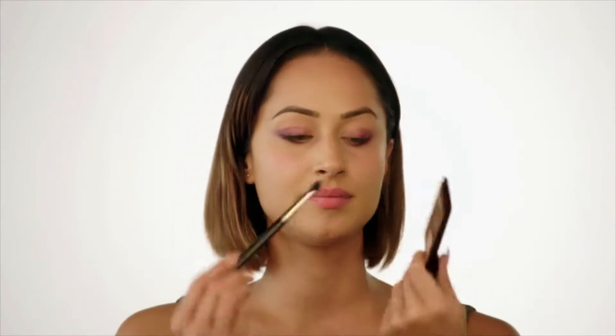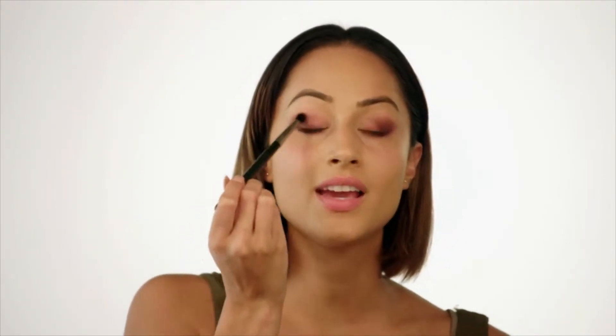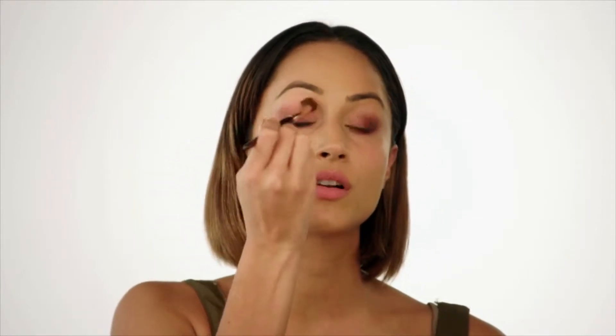I'm now going to go in with a Charlotte Tilbury Quad. This is the Dolce Vita palette. Taking a small fluffy brush, I'm going to go in with this burgundy colour. The key again here is to have no harsh lines, so we're really going to spend time blending this out. Taking a fluffier brush, just to really move the product around.